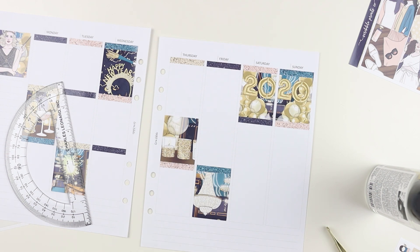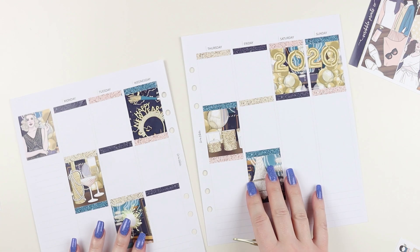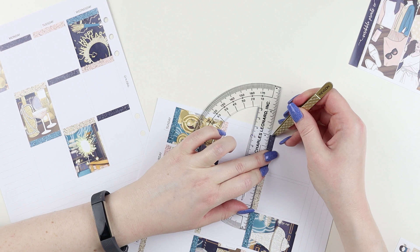I do the back half of one planner and the front half of another planner, but I do it quarterly so I'll have four videos up. You'll see that in one of my flip throughs - whichever one August is in, I think the third one.